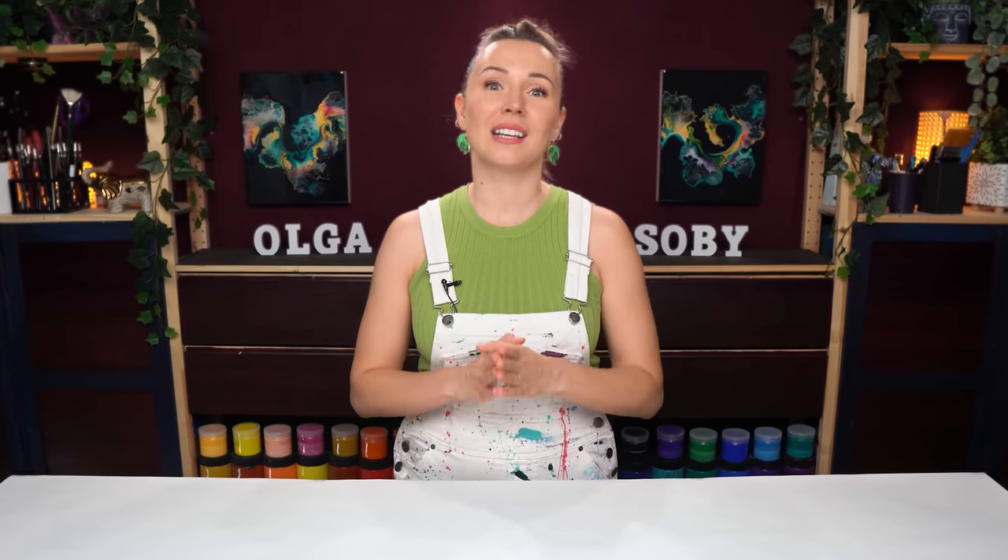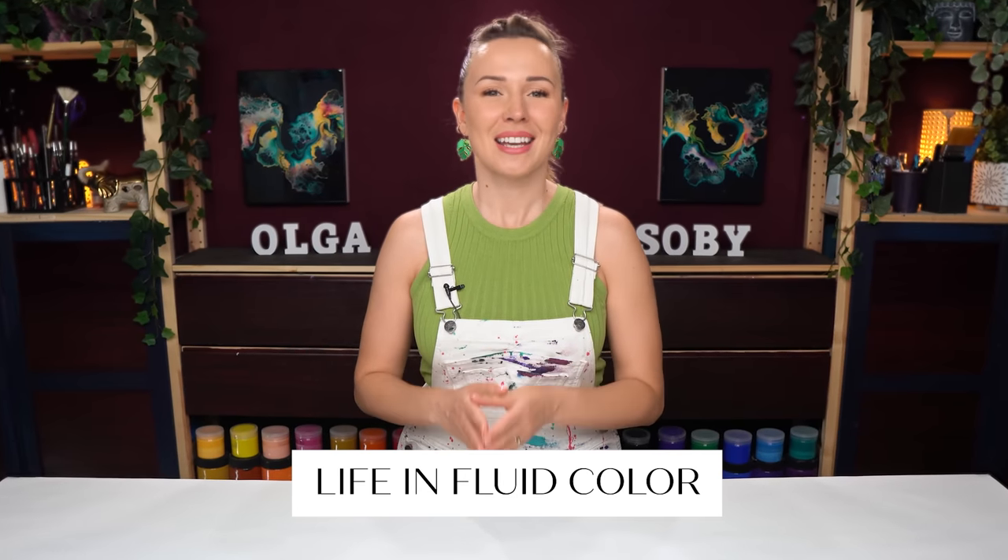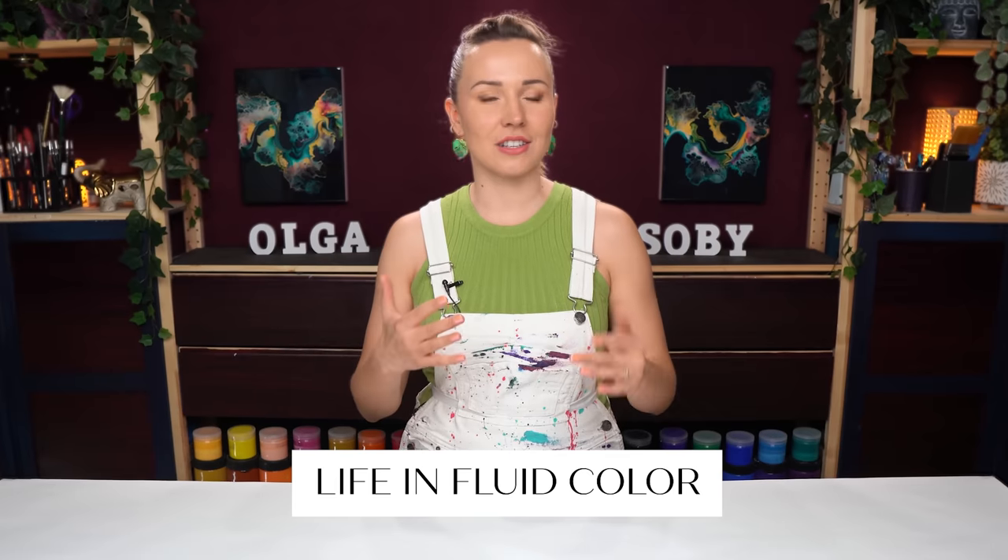This collaboration project is called Life in Fluid Color. The idea is that one of us shares a special photo she took, and then each one of us creates a painting inspired by that photo. We don't agree on what we're going to create, so every time it's a surprise, and usually all three resulting paintings are very different.